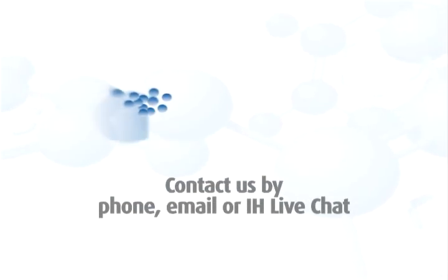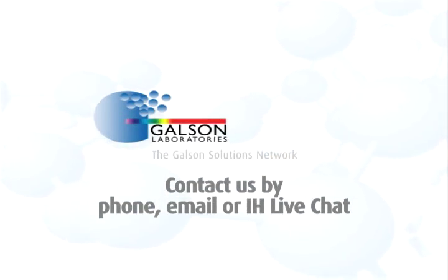Questions? Contact Galson Laboratories by phone, email, or IH Live Chat. You may also access our extensive library of other helpful videos at galsonlabs.com. Thank you.